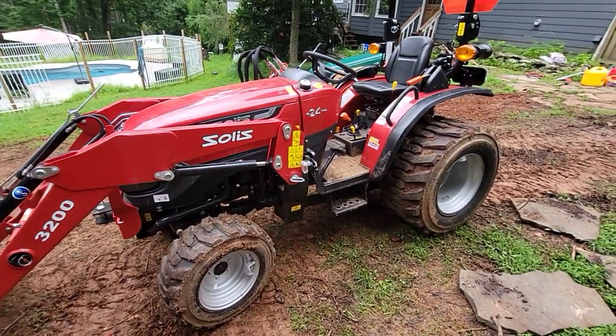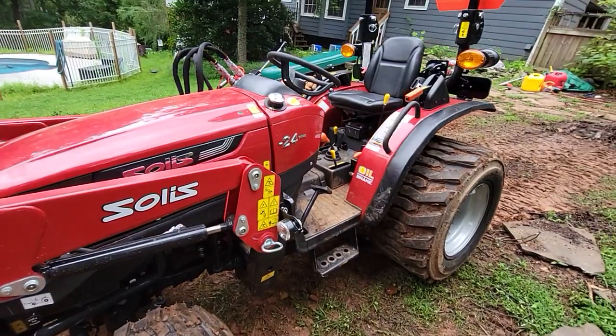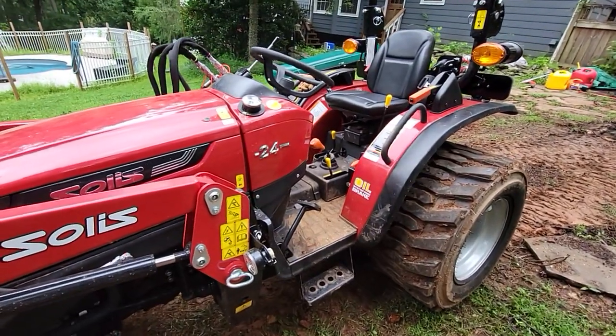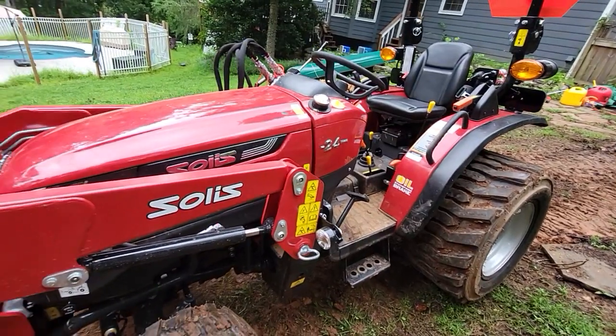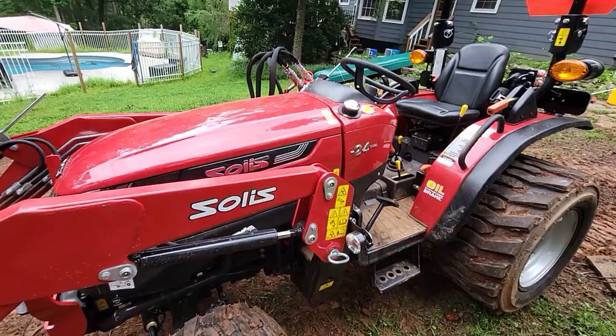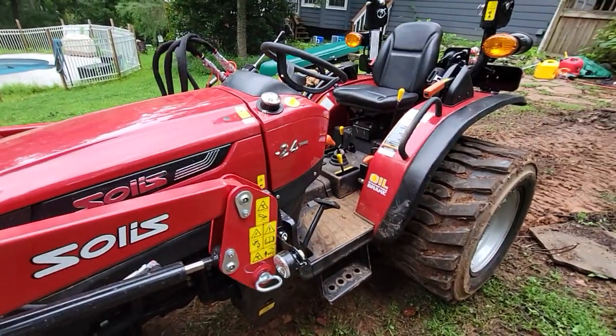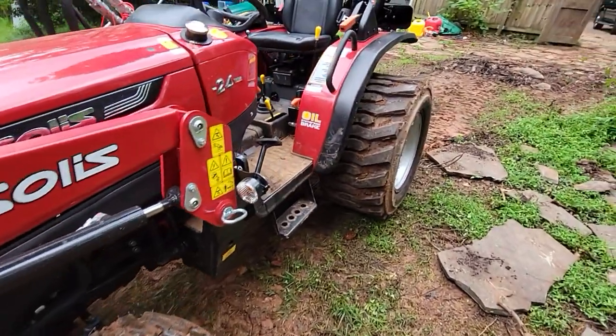This is my 10-hour review of the Solis 24 tractor. I bought it new and I didn't want to give a very initial first impression because it was brand new and I had no idea what I would think about it. I wanted to use it first — as you can see, it has been used. There are some good things and some bad things.